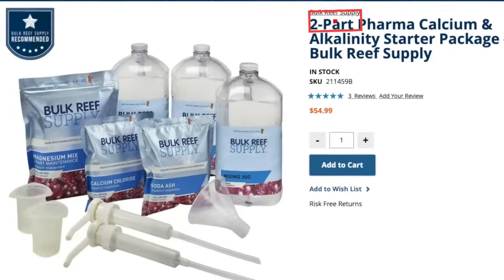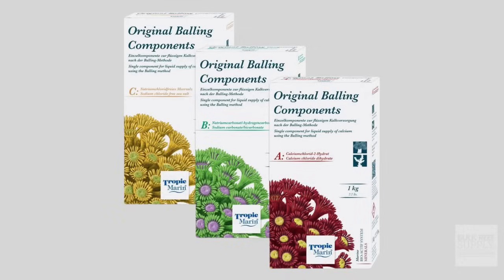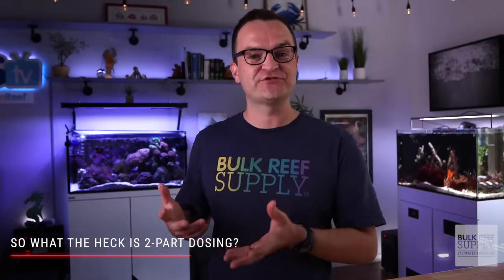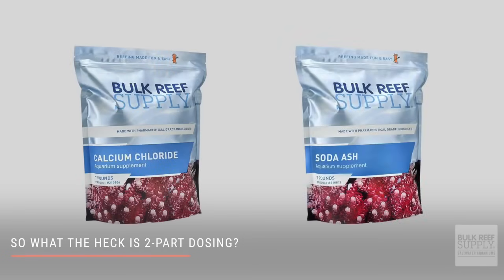Why does the BRS two-part dosing bundle have three parts? Why is Tropic Marin All for Reef one part? Why is the super popular balling method three parts? Traditional two-part dosing refers to some sort of calcium and some sort of carbonate, usually calcium chloride and sodium carbonate, more commonly known as soda ash.